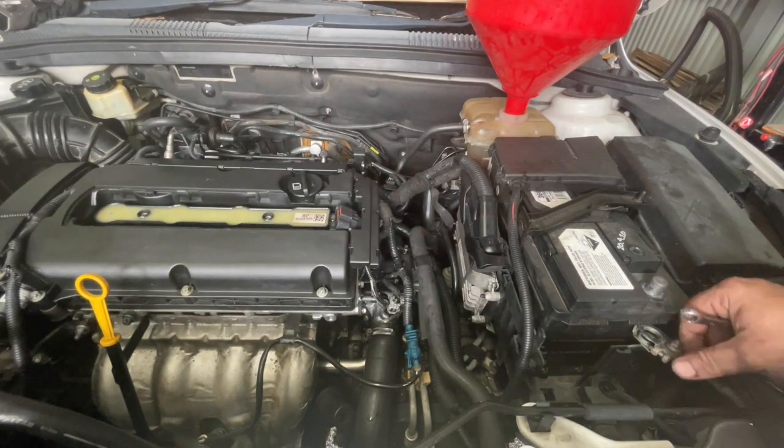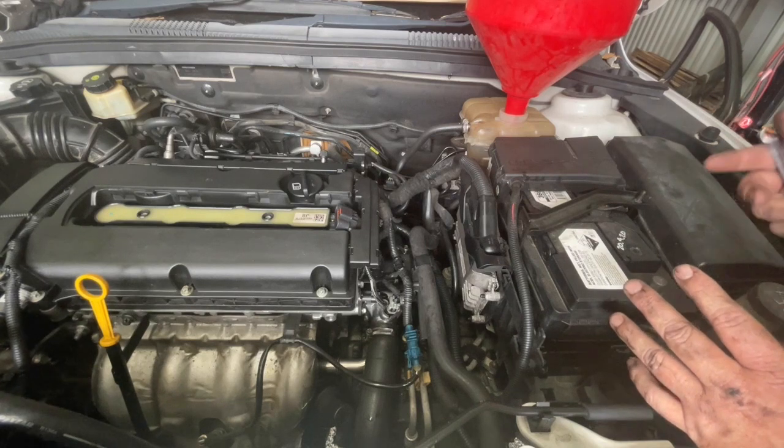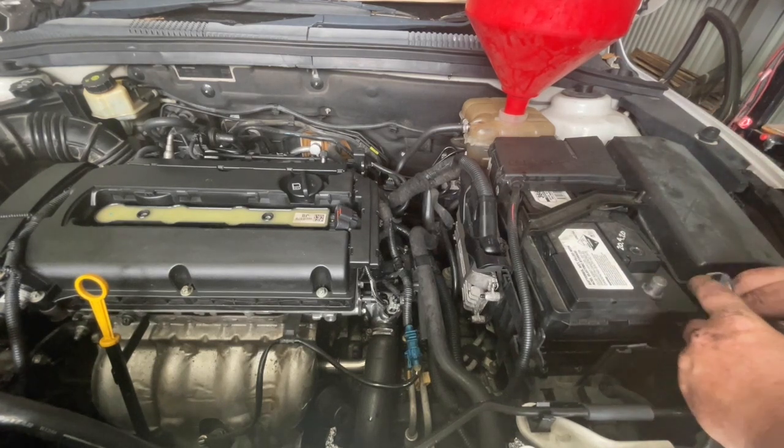Next thing I'm just going to reconnect the battery terminal. Make sure you have a door open or a window open because sometimes they do have a habit of just locking.